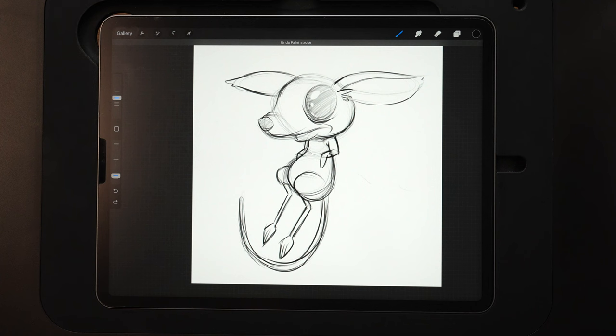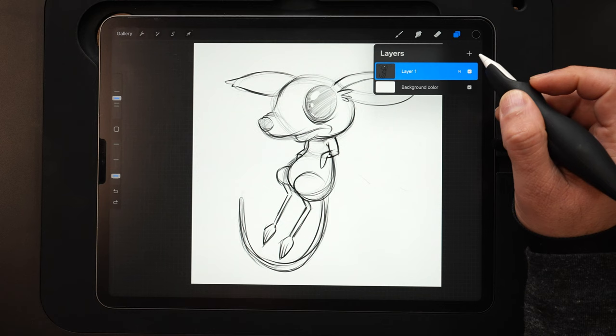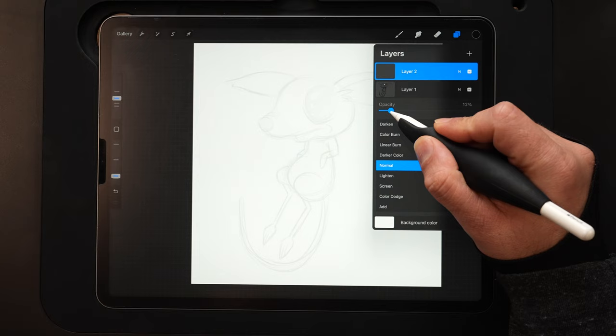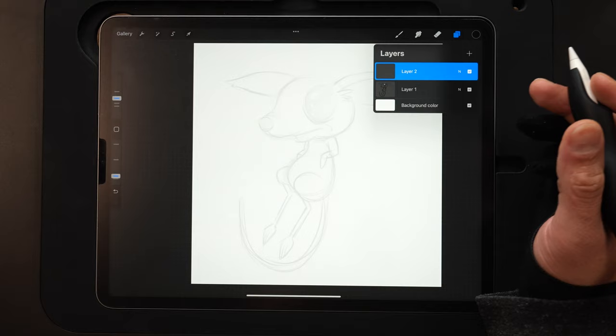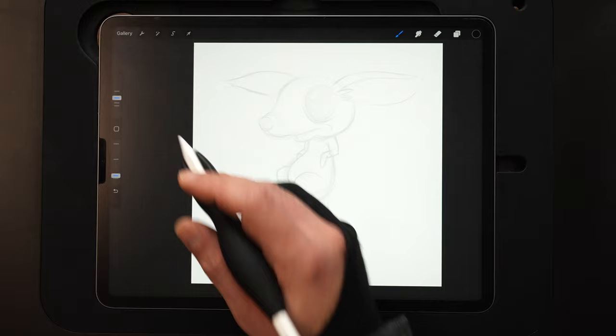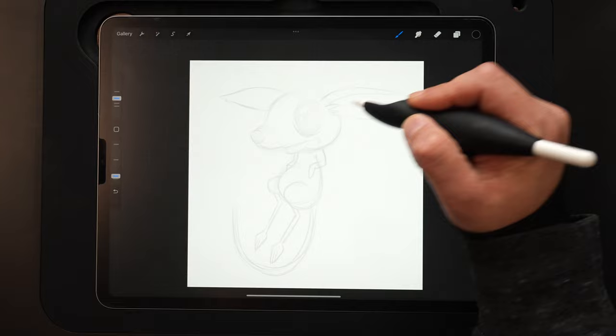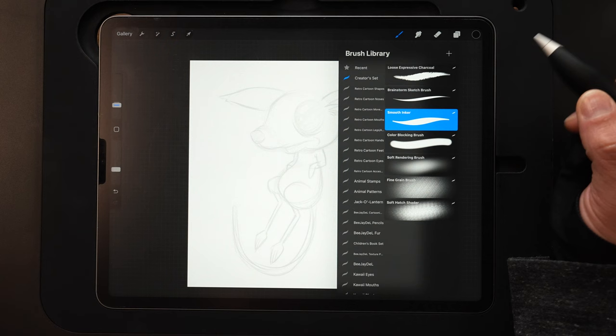Now we're ready to start the inks, which is where we clean everything up. Come up to the layers menu and make a new layer. I'm going to turn down the opacity on my sketch by hitting N for blend mode and bringing that down to about 15%. You can see it almost cleans up the sketch — it reads a lot better this way and it doesn't make us lose our focus. Now I'm going to switch my brush to smooth inker from the brush library.